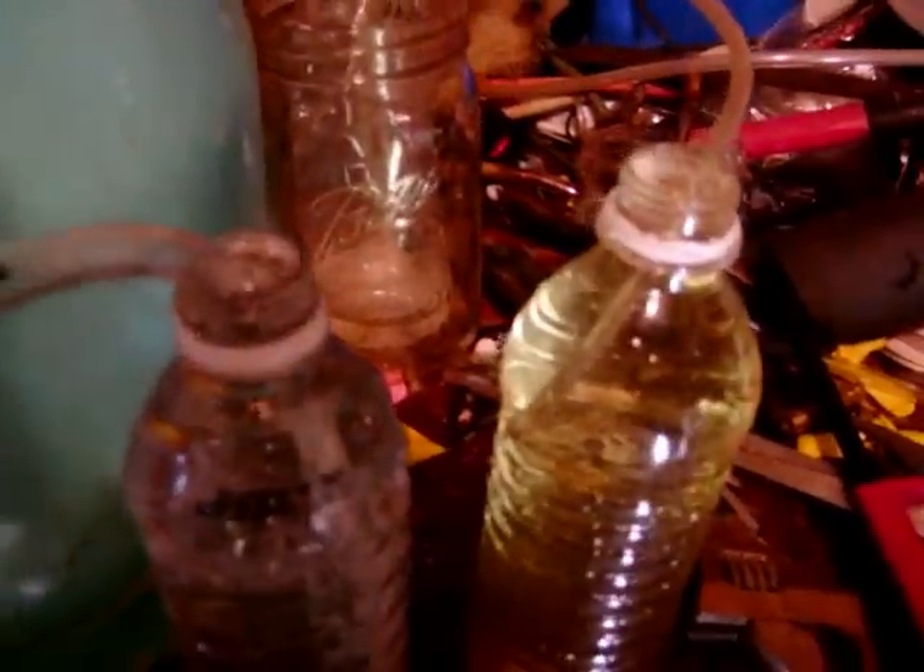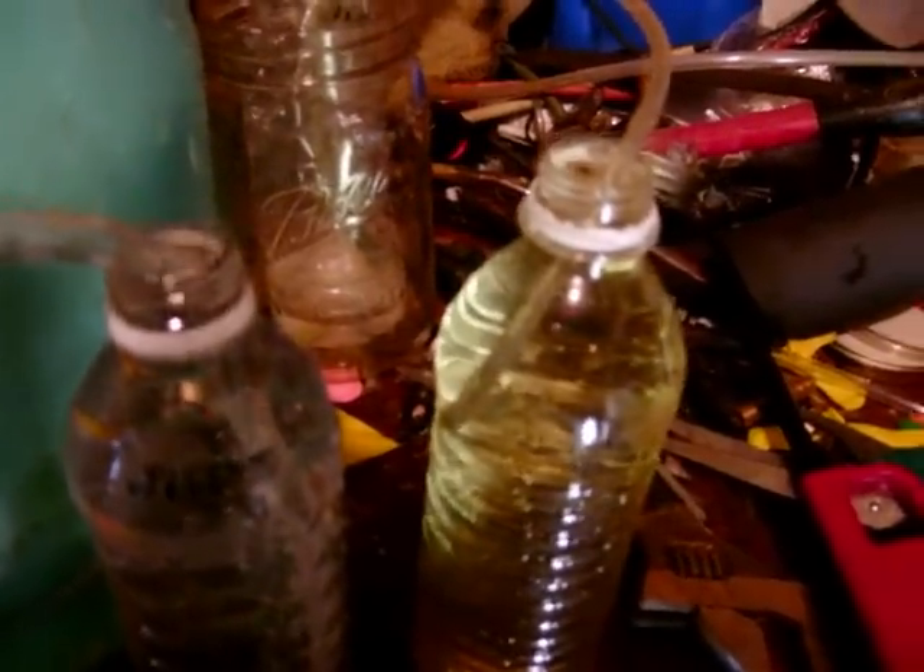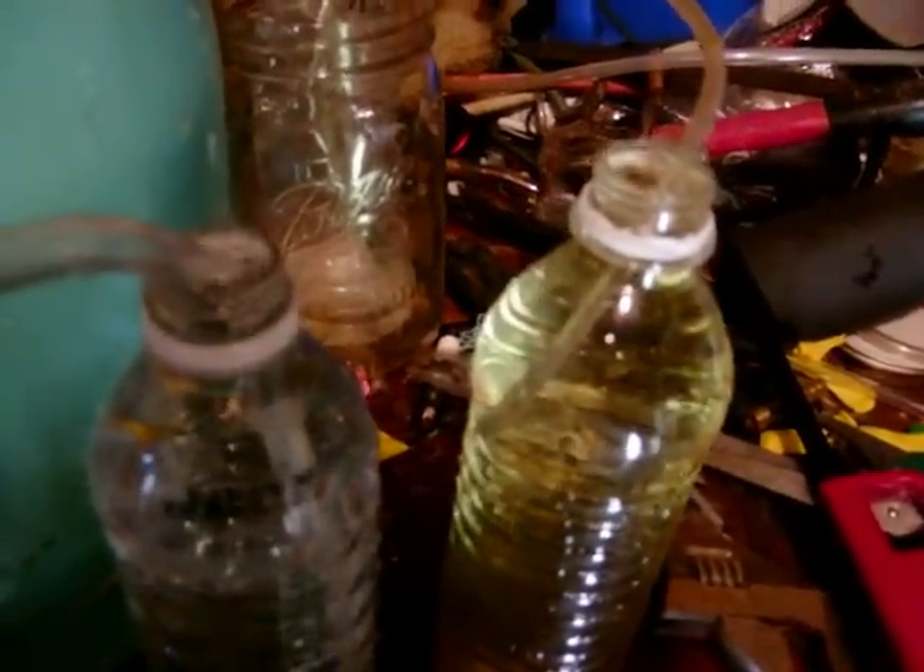This is a simple technique that I'm using, just to see if I can extract it. Right now I am at two-ounce, producing this minute flow of hydrogen.